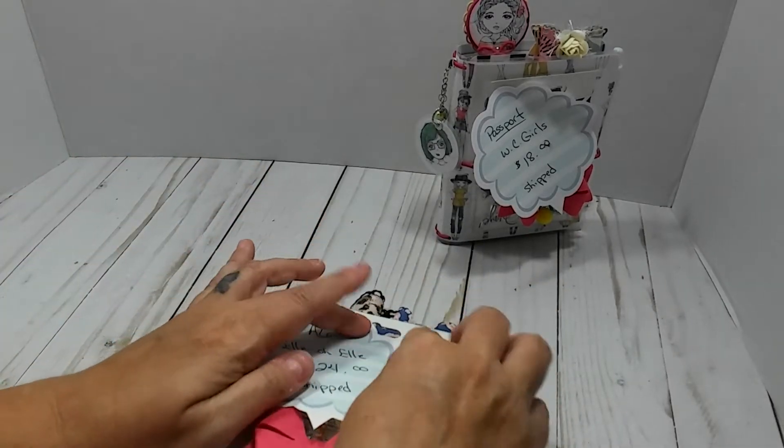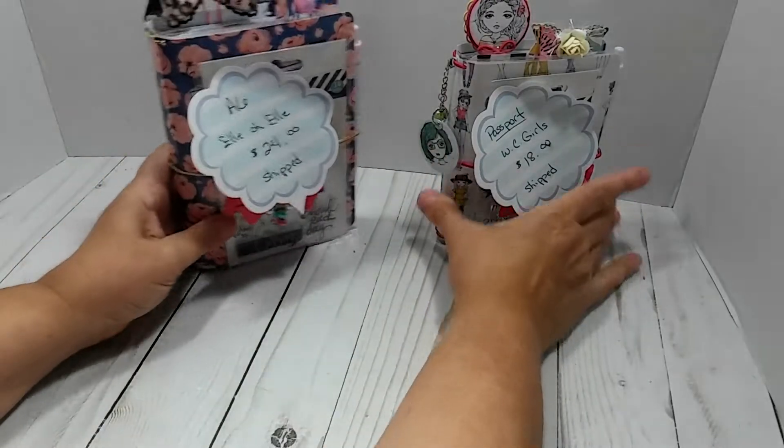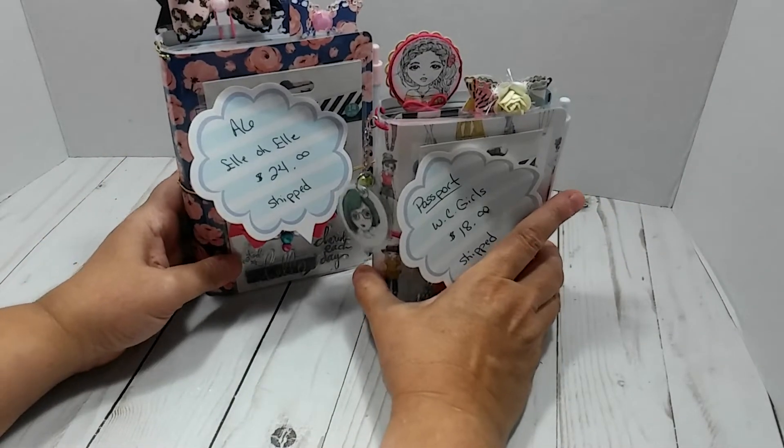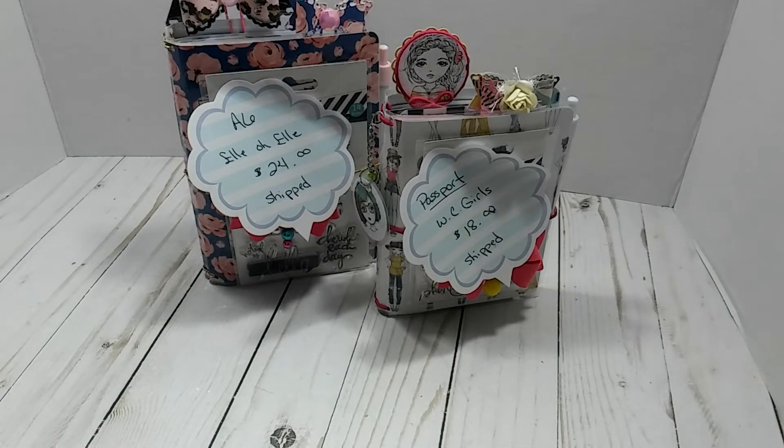I did some de-stashes, so I thought I would keep a few stamp sets to include with my traveler's notebooks the next couple of ones that I do. These will be listed in the description box. My email address will be in the description box — if you're interested, just shoot me an email. Like I said, this is PayPal only, friends and family only. And yeah, that's it, you guys. I will see you all in the next video. If you have any questions, just feel free to ask.